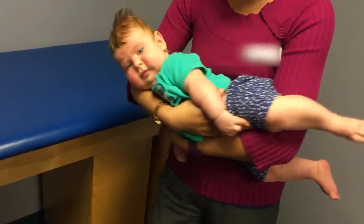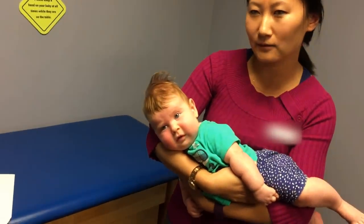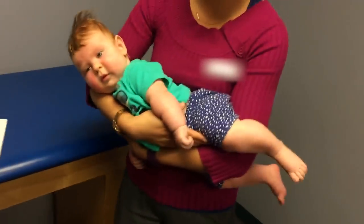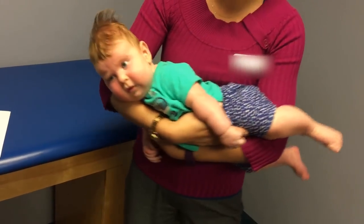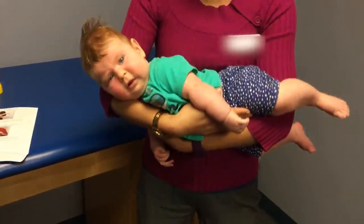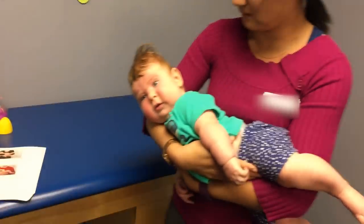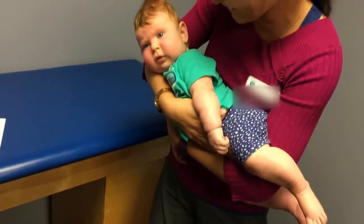Once he gets fussy, that means he's had enough of a stretch, and you just bring him out of it, do some other stuff with him, and then come right back to it. Right now he's putting up a lot of resistance — I can feel his neck muscle being really tight. But after a while you'll feel him relax into your grasp and let you stretch him. All righty, we're all done.